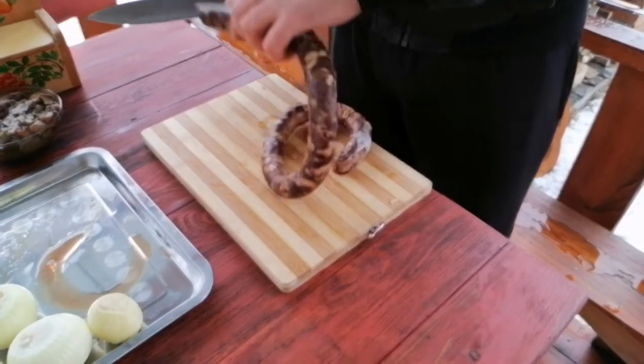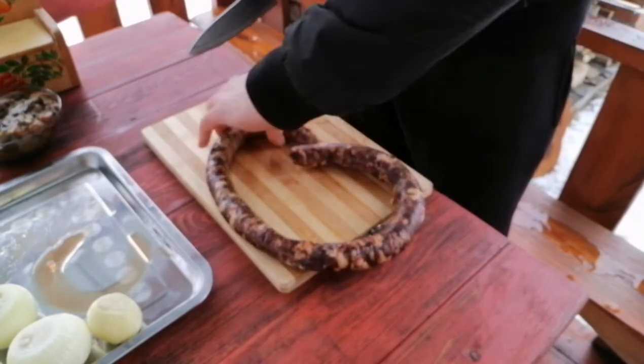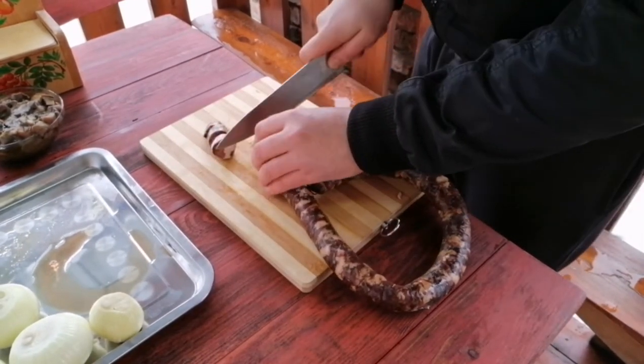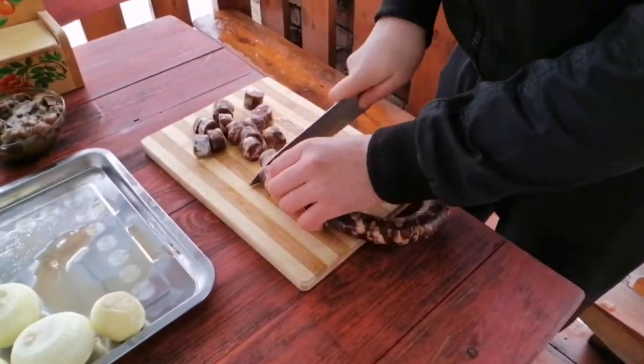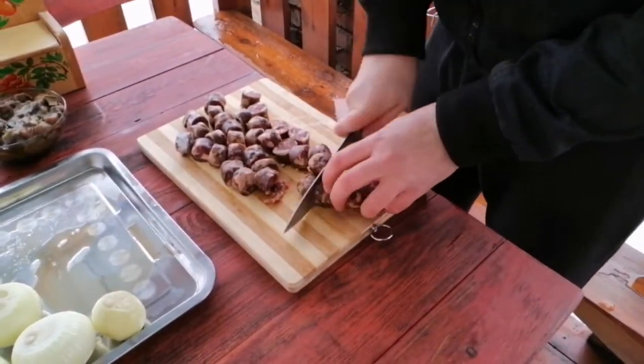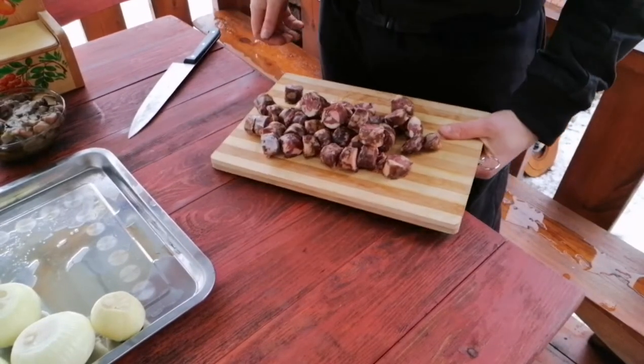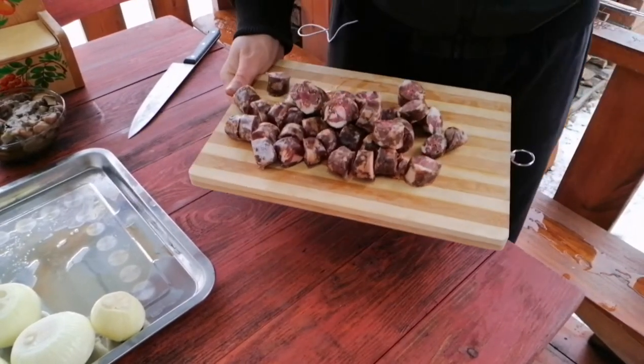When the meat is cooked, we cut it with a little bit of a knife. All right, we cut it off and leave it with the meat.